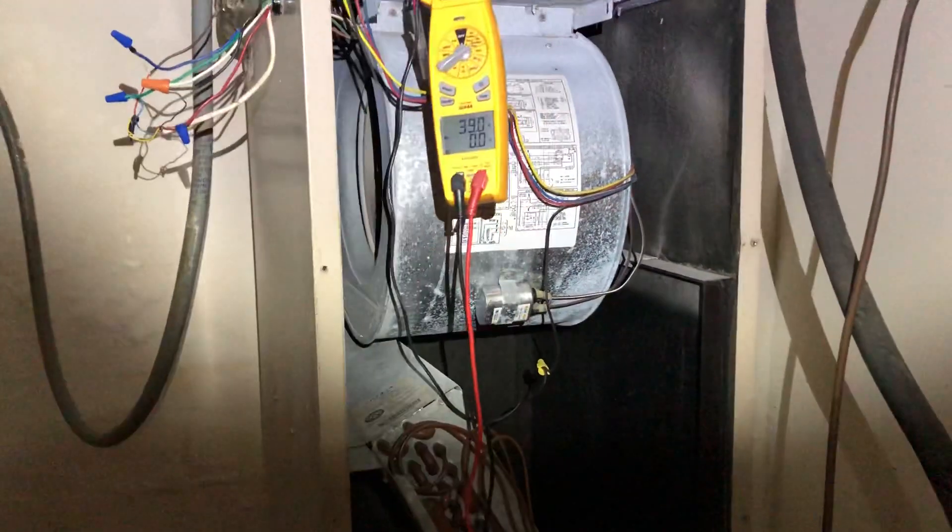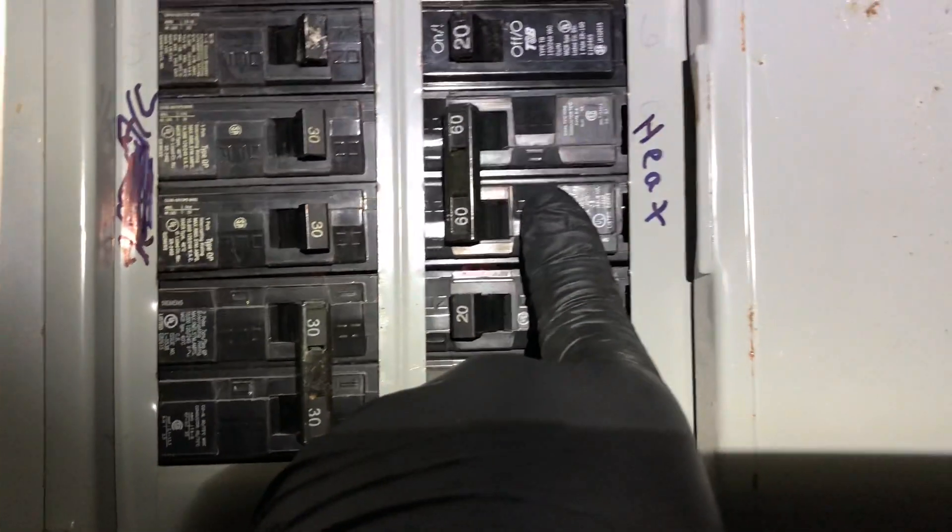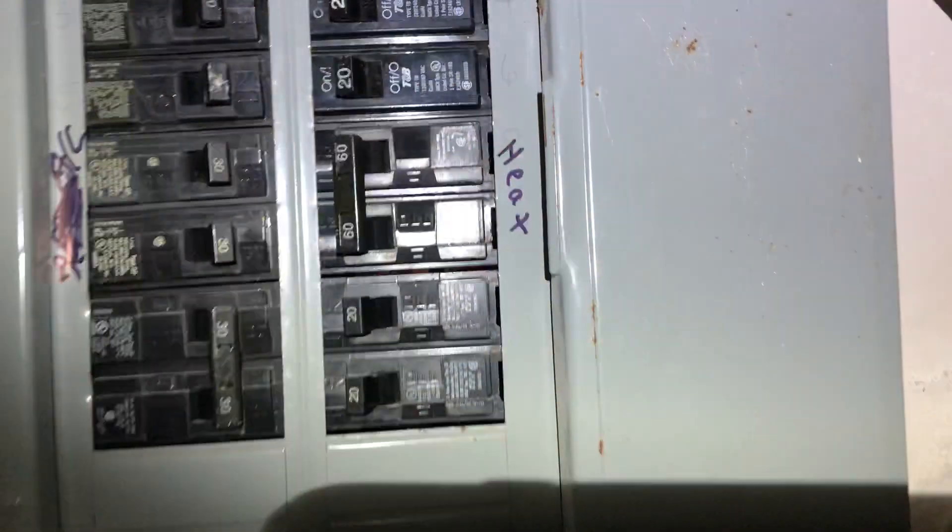The building owner sent me out here to take a look. They've been having issues with their breaker, which is right over here where it says heat. It's a 60 amp breaker, and it keeps tripping after a while of the heater running.